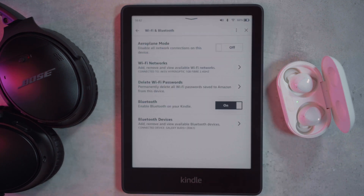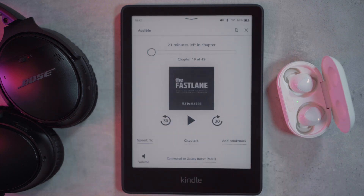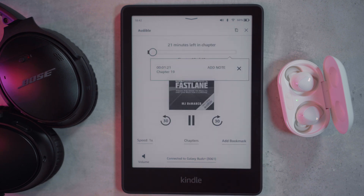Now to use your headphones to listen to an audiobook, just head back to home, select your audiobook which you've purchased, then click play. As you can see, you have the option to speed up the reading, to see the list of chapters within the audiobook, and also to add any bookmarks.